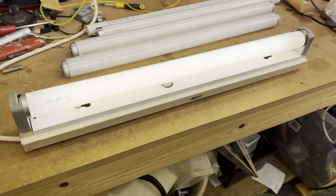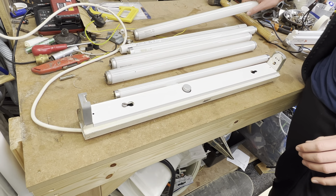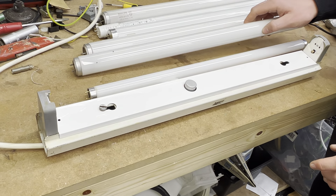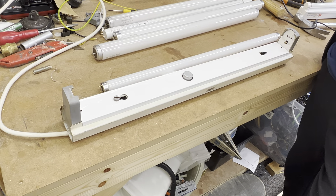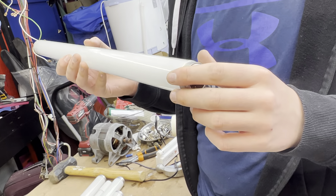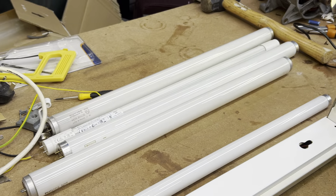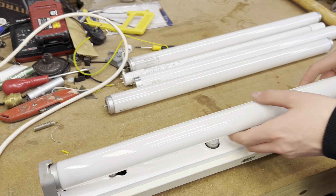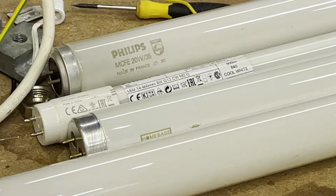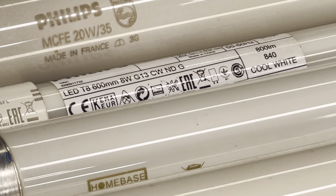Off your phone as well. Philips, two foot 20 watt. The VMs here. I'll never zoom in on this abomination — the annoyance in the middle. LED T8, 600, 8 watt, G13.